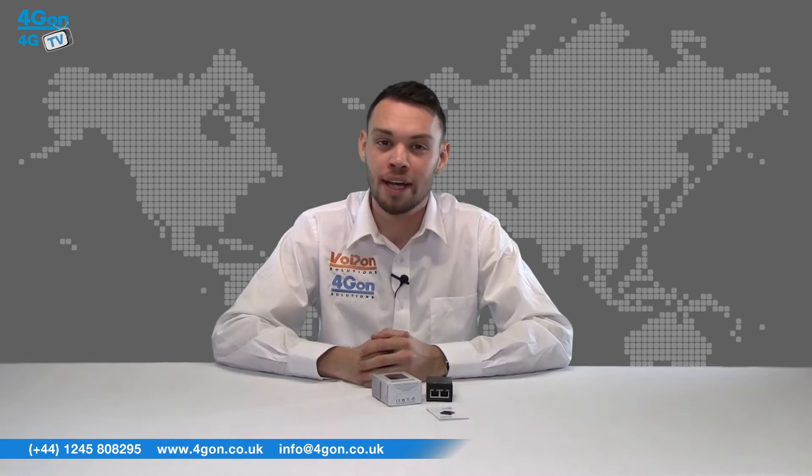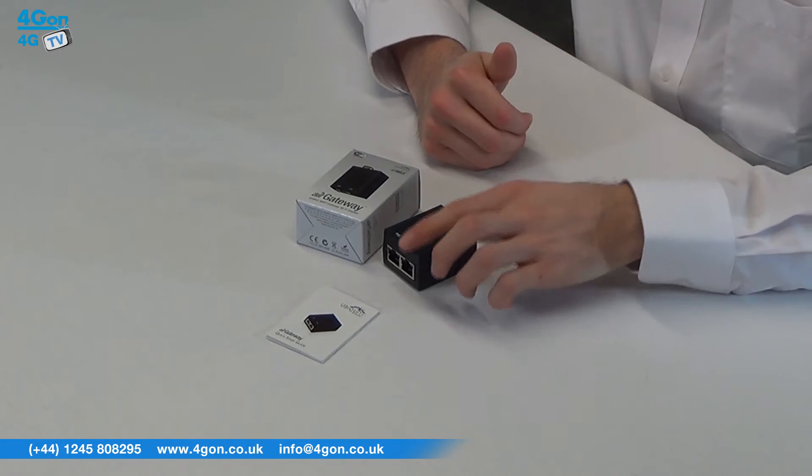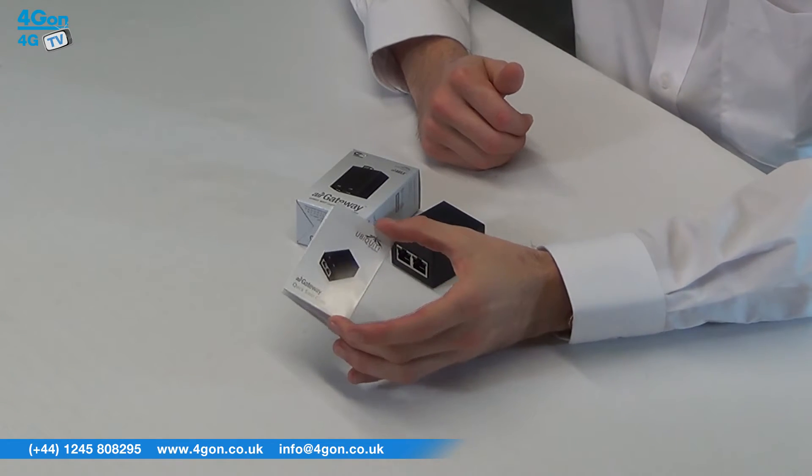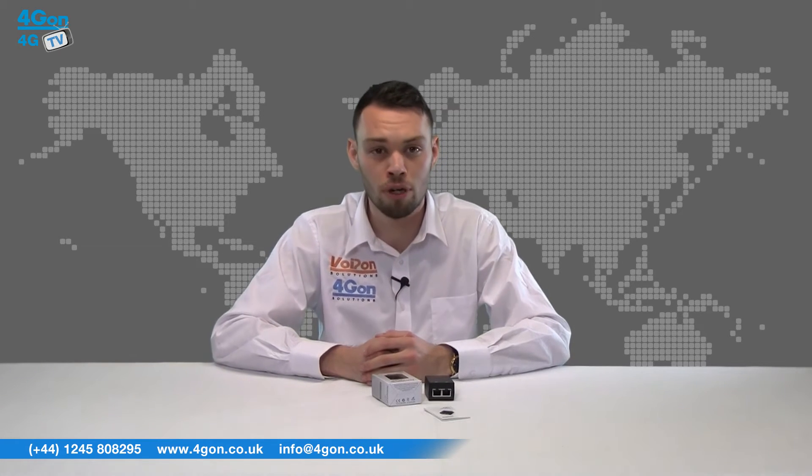The Ubiquiti Air Gateway box contains the gateway unit itself and documentation. The Air Gateway Long Range is also available, which features an external antenna to achieve connectivity over a longer distance.